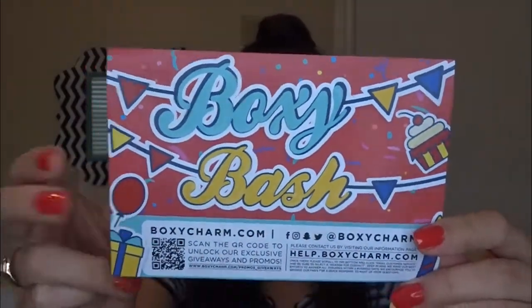So if you're not aware, BoxyCharm is a monthly subscription box. It's $21 a month and you get five full-size products. This month being their birthday month, the theme is Boxy Bash and everyone got a sixth free full-size item this month.